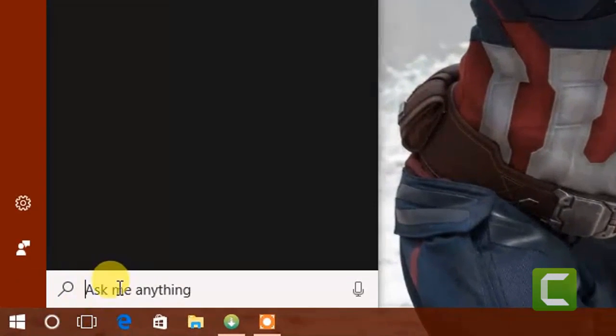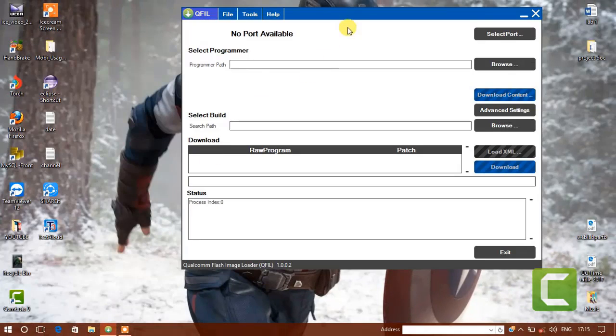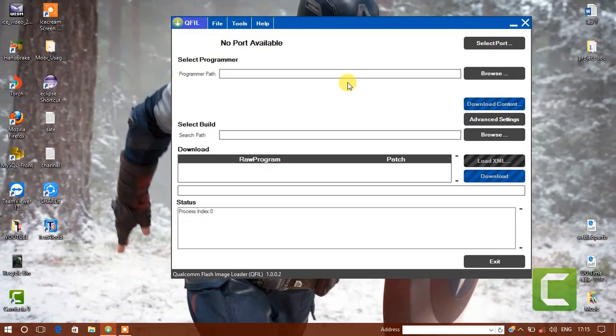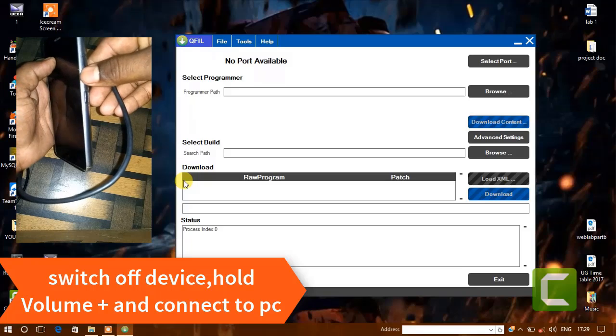Now, open the flash tool. Turn off your device, hold the volume up button and connect it to your computer.